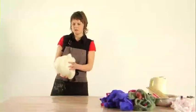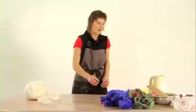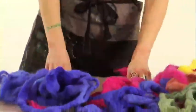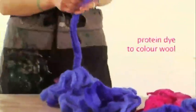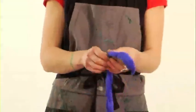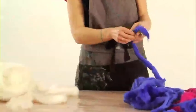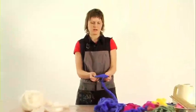So this is the wool that we're going to use, available from most craft shops. It started off in this state and I've used a protein dye to colour it in these various colours and shades. There's quite a different state between dyed wool and undyed wool. When you're using this wool, it just takes a little bit more time to prepare it properly, but will make beautiful results in which you can make patterns and pictures.